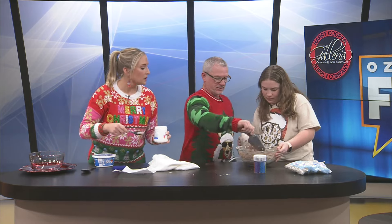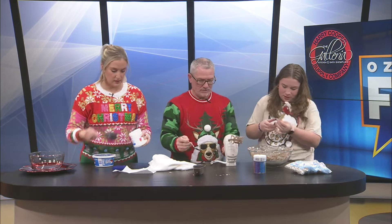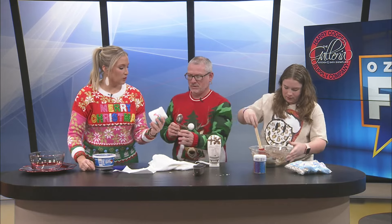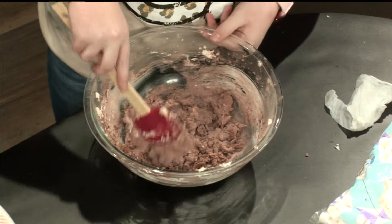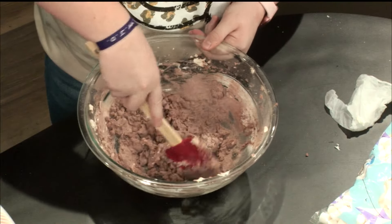Bring it all back together — I'll just mix it in there. And if you need a spoon or the spatula, yeah, I'll just use a spatula. After that's all incorporated, we'll go ahead and get the creamy marshmallow puff in. This is the good stuff. I haven't had that in a long time.